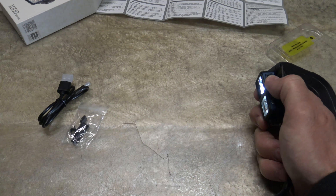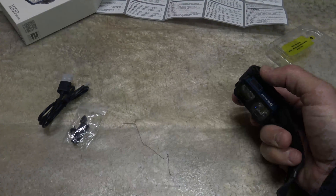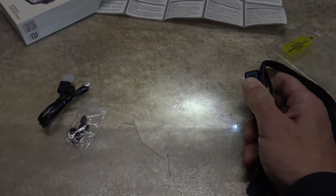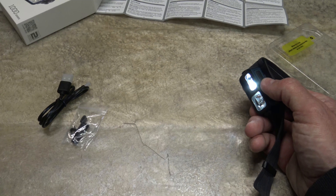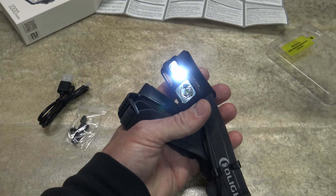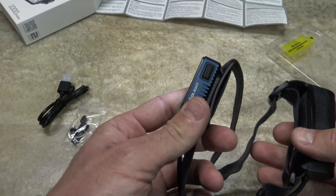It does have an SOS function. To access that, just triple press the button — one, two, three — and now you have SOS. It doesn't specify the runtime for SOS. A single press takes it back to the previously accessed mode prior to SOS. When you have the highest setting illuminated, you get 140 meters of throw and it'll produce 5000 candela. This light is impact resistant down to one meter. It's also IPX4 — not IPX8, but it will withstand rain. It's not designed to go underwater, so I wish the rating was a little higher, but it is what it is.